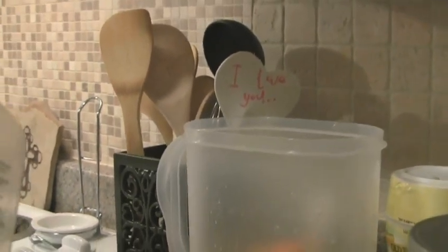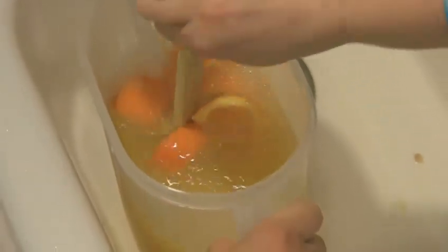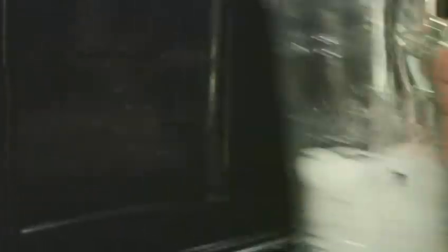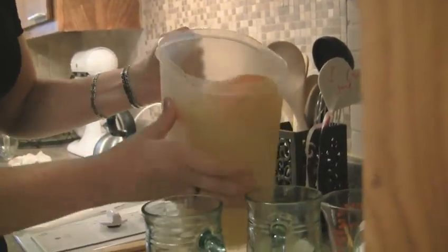Now it's time to put in the water. Fill it to the gallon mark — right about in there. If you want to continue stirring that, sure. Let me pour a little bit in there just enough to sample.